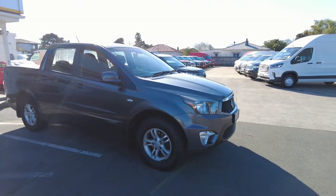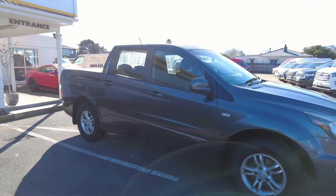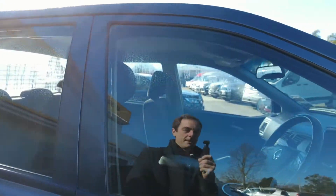Made first and foremost for the South Korean army, they're adapted for the general public's market and then shipped all over the world — here to New Zealand and the UK where they are an extremely popular vehicle.